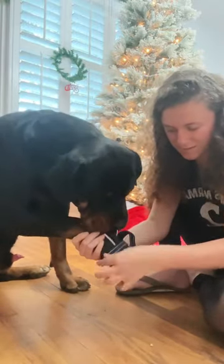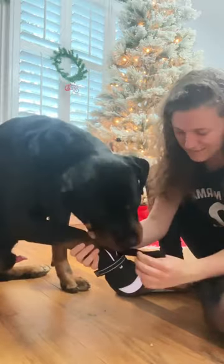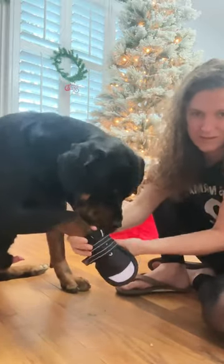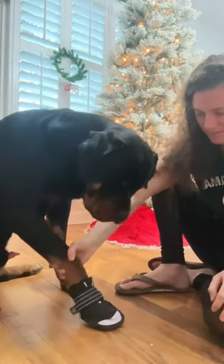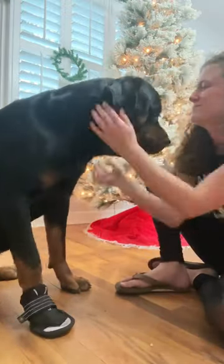Felix is a 115 pound Rottweiler and his shoe size in this video is a size E, and they fit perfect. These have got to be one of the best quality shoes that we've seen in a while. What a good model he is.